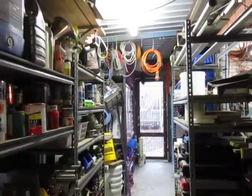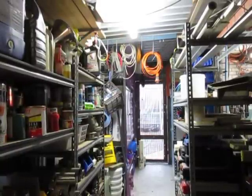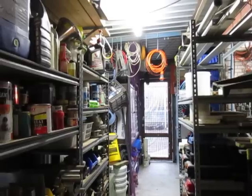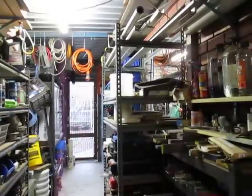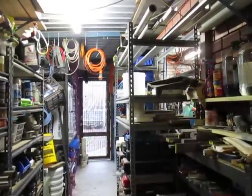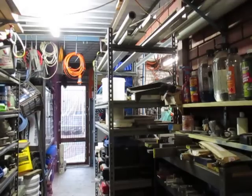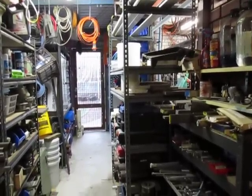Those drawers hold mainly repeat items or jigs and so forth for clients. Beside that there's a cupboard with some of my more accurate electrical tools and pullers and so forth. On the right hand side there's about 50 drawers with all sorts of clamps and fittings and bolts and nuts and so forth. On this shelving here we have natural nylon, HDPE, stocks of helicoils and recoils.